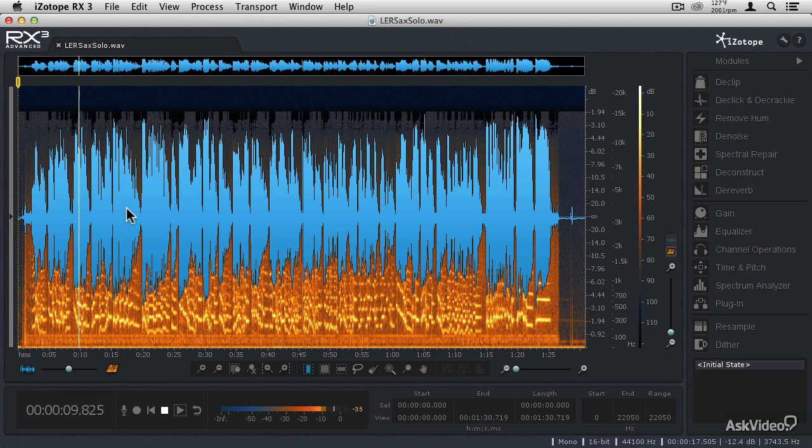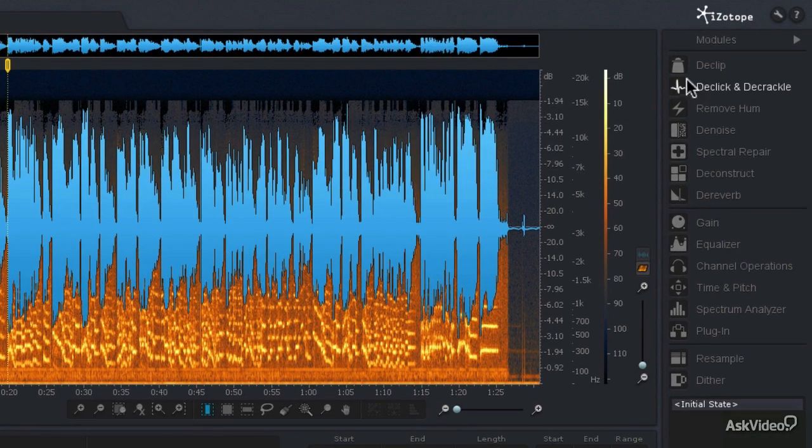So certainly we have some hum removal to take care of. There's some popping and cracking and scratching, and then there's just a generous amount of tape hiss. We're going to go through the same sort of methodology — get rid of the things that are most obvious first. To my ear, the thing bothering me the most right now is the clicking and the scratching. Now the clicking is not really of a high frequency like you'd find with vinyl recordings, so let's keep that in mind as we load up the D-Click and D-Crackle module.